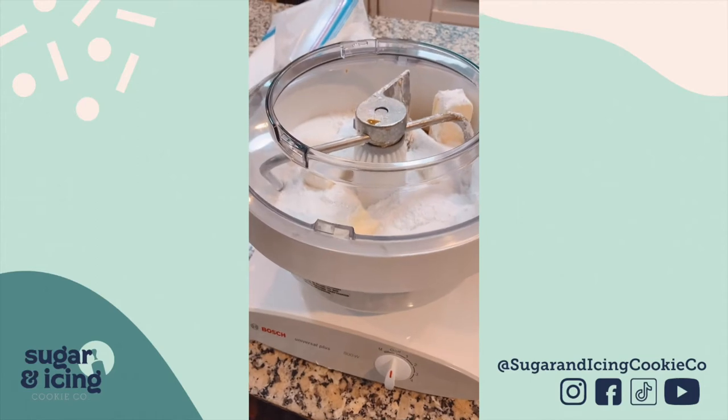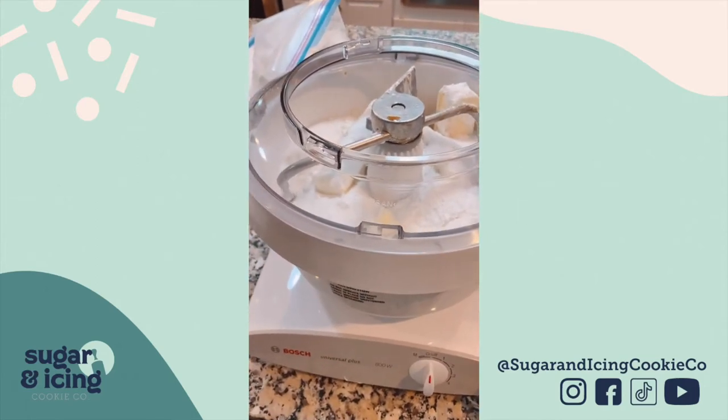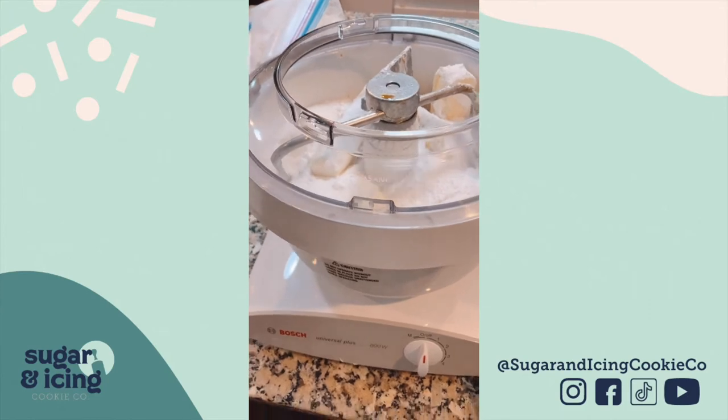I thought I would hop on here and share my process. I am doing a large quantity of cookies today, so I am using my Bosch Universal Plus mixer.